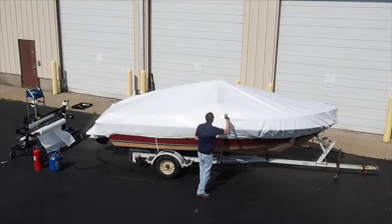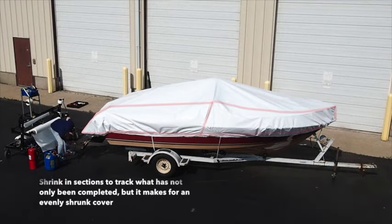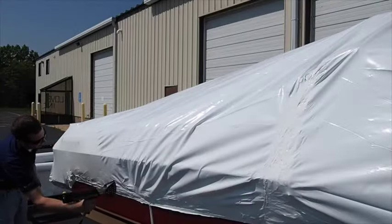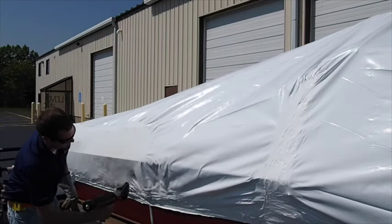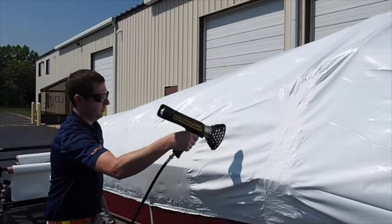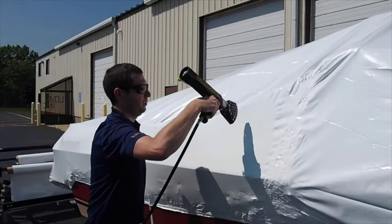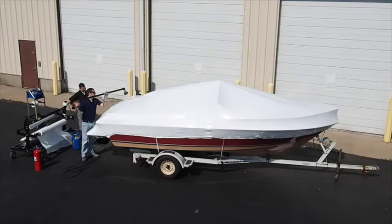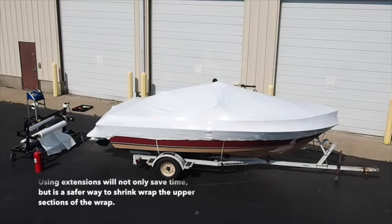Think of shrinking in sections. This will not only offer an evenly shrunk cover but will also allow you to keep track of what has been shrunk to avoid over-shrinking and burning holes. Move side to side at an even speed, allowing for the material to heat up and shrink appropriately. Once you have gone around the entire four lower quadrants of the boat, you will begin to shrink the upper wrap. You can do this from a ladder or by using an extension on your heat tool.